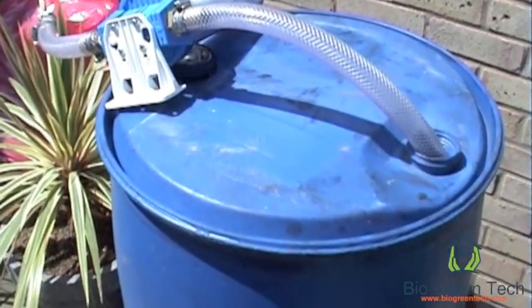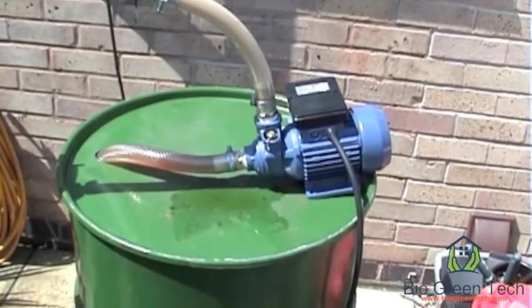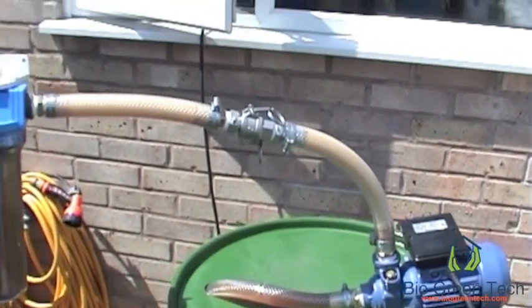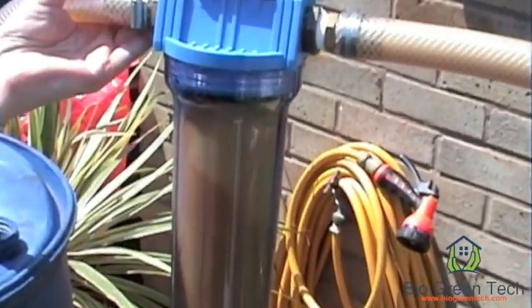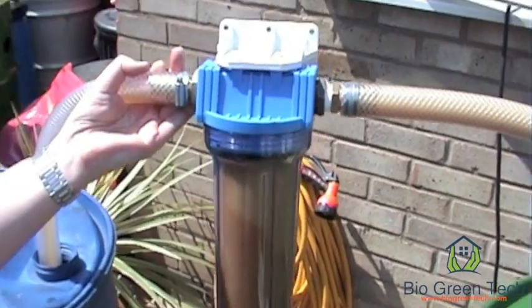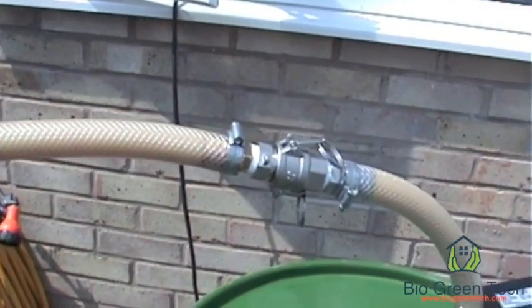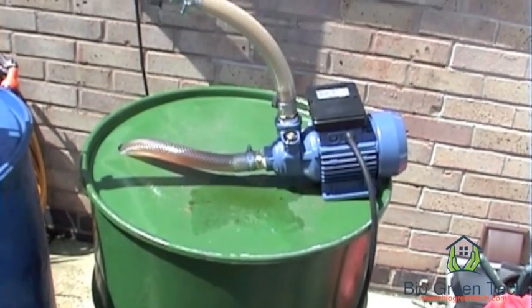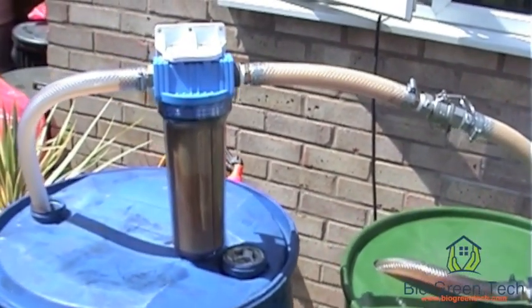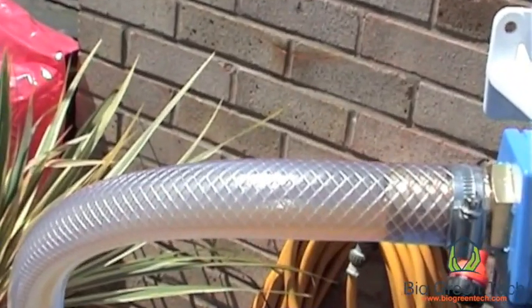I'm going to transfer it over into the blue drum and filter it through a 10 micron filter. All that has been pumped from the heated tank, going through a 10 micron filter onto the receiving tank. As the fats get in there, it gets slower and slower.